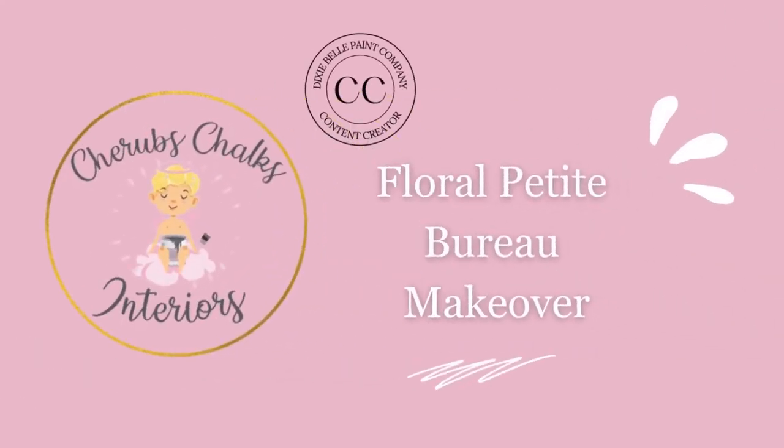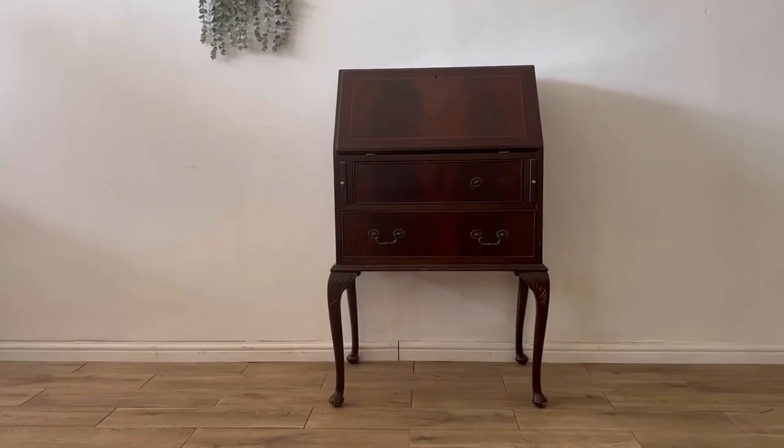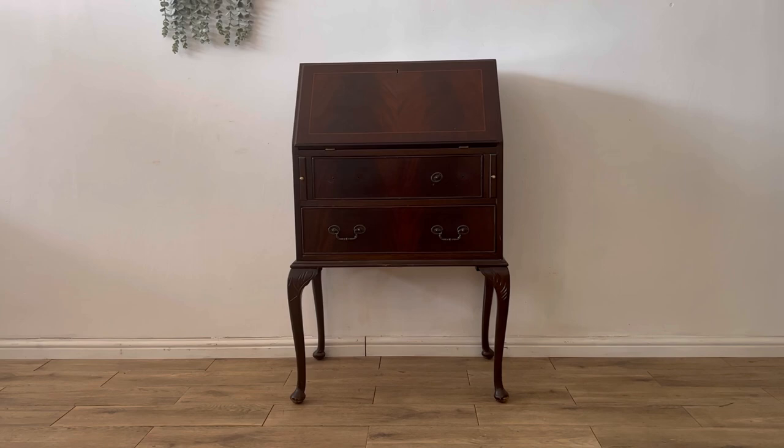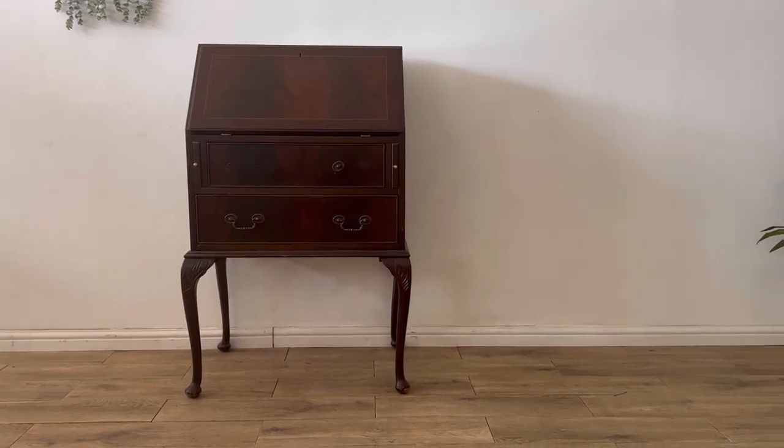Hey guys and welcome to our YouTube channel. I'm Laura from Cherub's Chalks Interiors and today I'm going to show you a sweet little makeover. Join us as I show you how we transformed this gorgeous little bureau. Here's how it started off — I loved the shape of it but the dark varnish is quite dated now, so it's time to give her a whole new look.